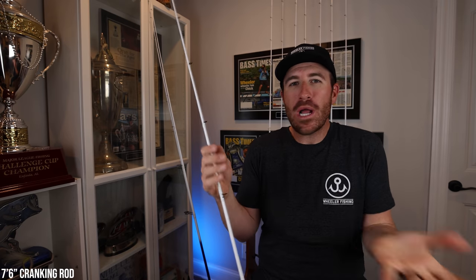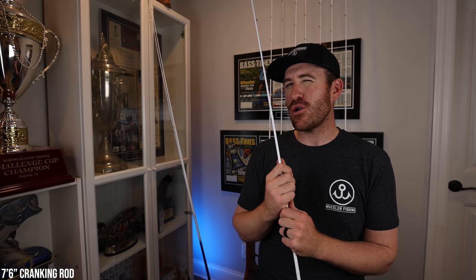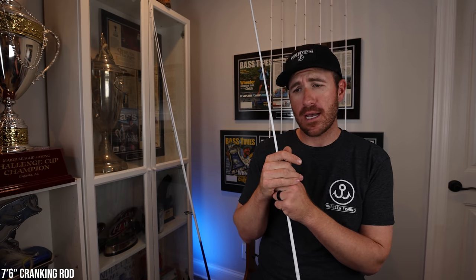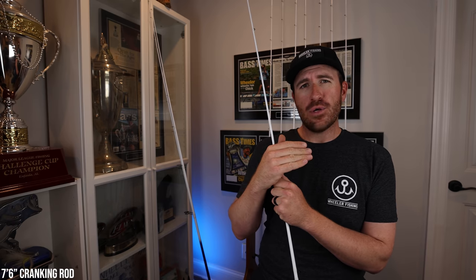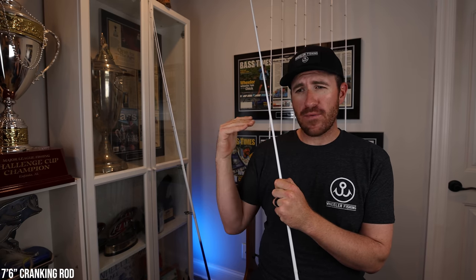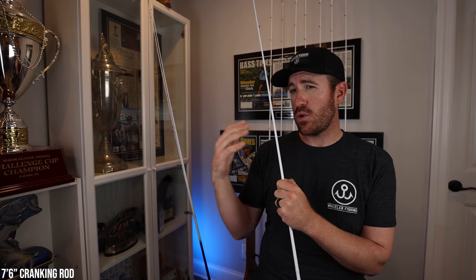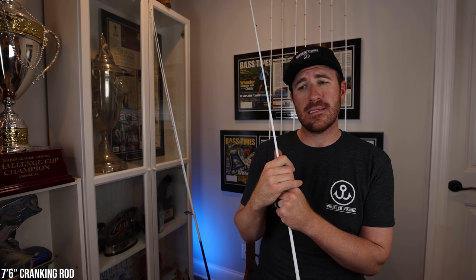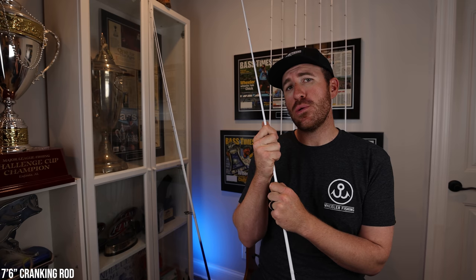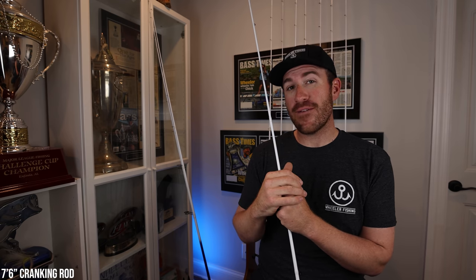Now the big question people are going to ask: why are you using a graphite rod when you talked so highly of a graphite composite? For me, there are a couple of different reasons. As I developed this rod and went through different rod lengths, the reason I decided to choose a graphite rod was because of the distance of the average bite.